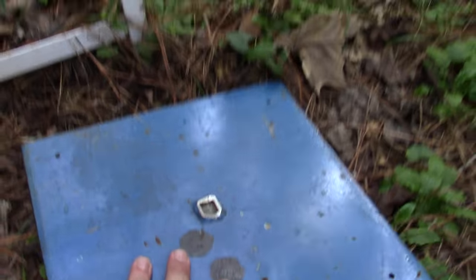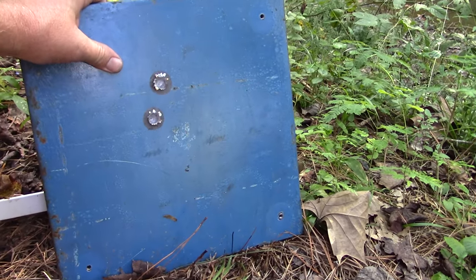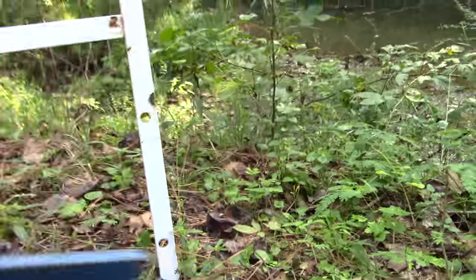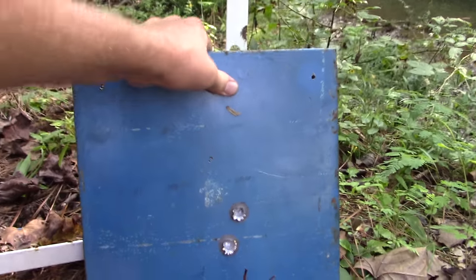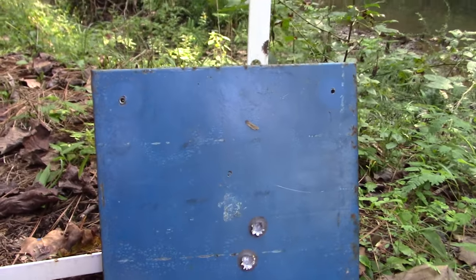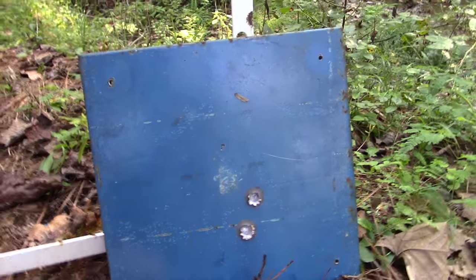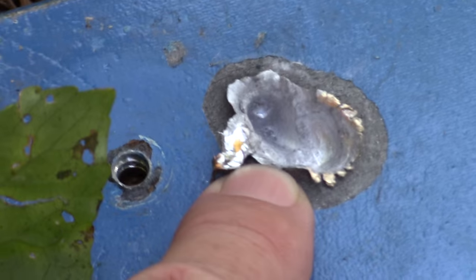Now we're going to be using the ballistic tip, which I want to say is 62 to 65 grain. I'll stand it up and flip it over this way to give us a clean surface. It seems like he's shooting a little bit to the left. You can see this is the next shot — this is with the ballistic tip green tips. That one right there, he's a little bit out, and this one right here grazed the top of it. Let's flip her over.